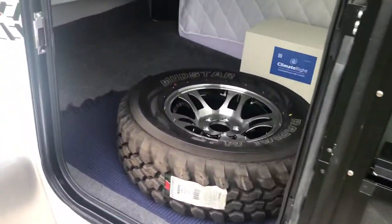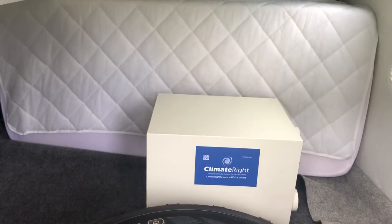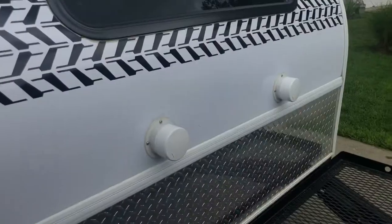As we move back in here, it does have the Climate Right air conditioner unit that attaches to the front. You can see where that attaches right here, and if you look right on the front of the trailer you can see where they connect.